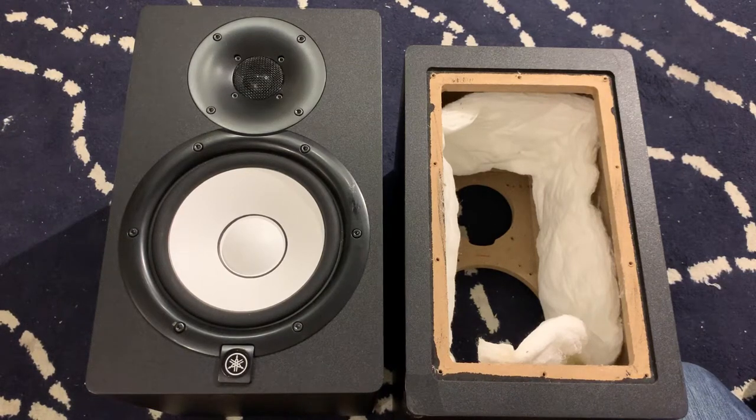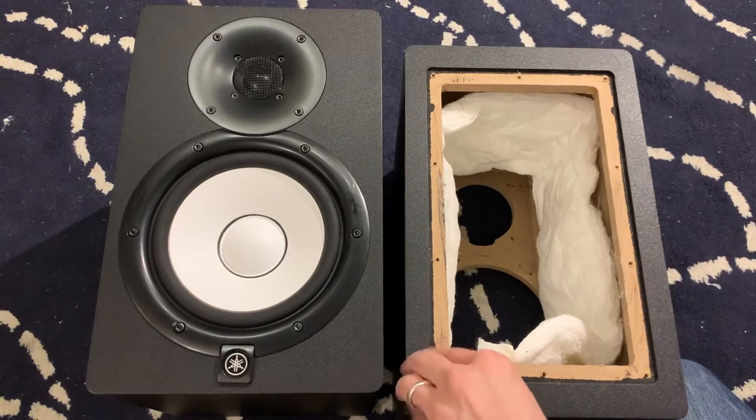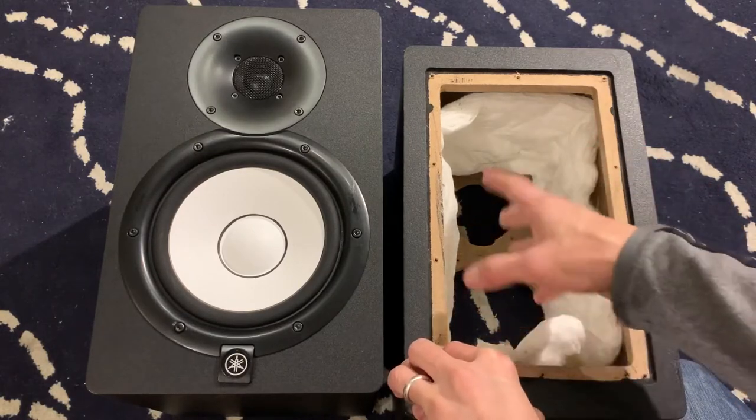I'm sharing about a modification of Yamaha studio monitors. This is a physical modification, so no electronics skill is involved at all — it's just craft skills. You can get in touch with your inner kindergarten cut and paste.